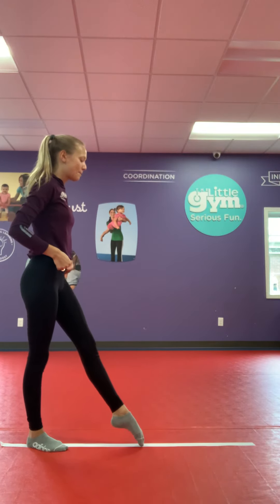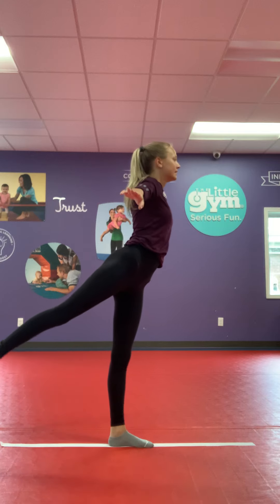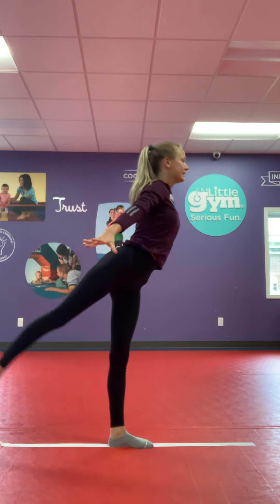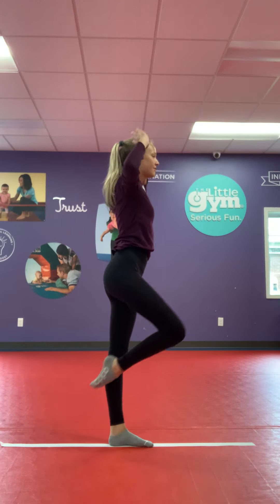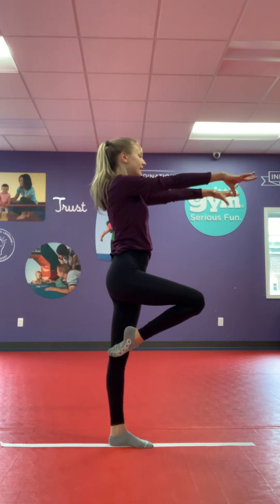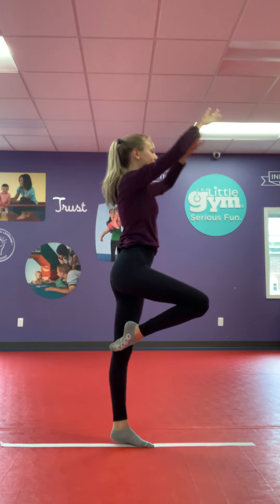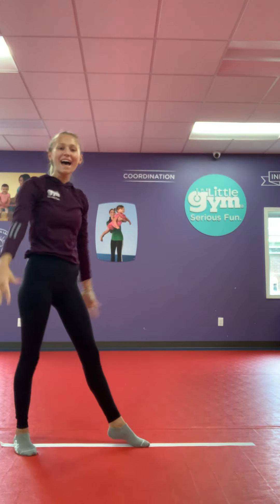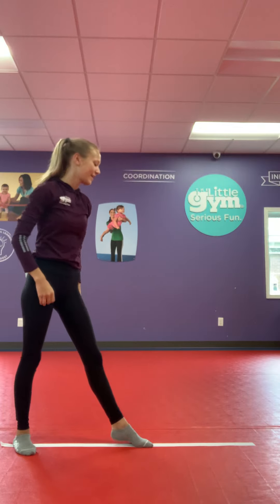Simon Says, arabesque. Simon Says, scale. Simon Says, balance on one foot. Simon Says, go on releve. Oh, I didn't say Simon Says. Okay, continue.